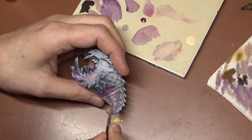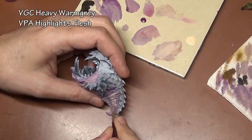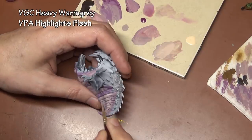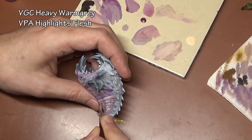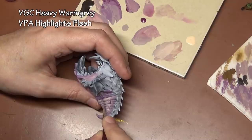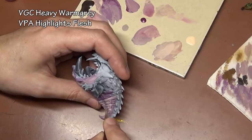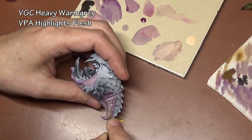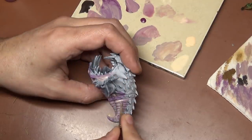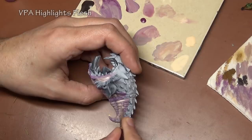After working up to straight warm gray, I started adding some Panzer Aces highlight flesh to the mix, and this color is being used as a highlight, also working this color up along the sides of the squig — the areas that are eventually going to be touching the red portions coming from the top down. Using a warmer color here will help to blend our red in later and make it easier to blend in.